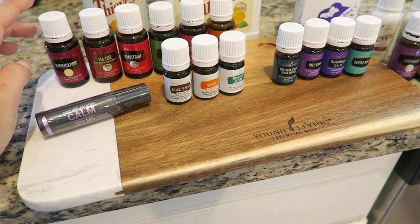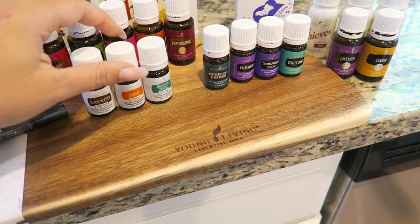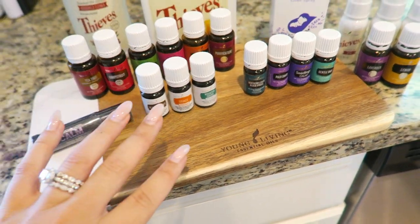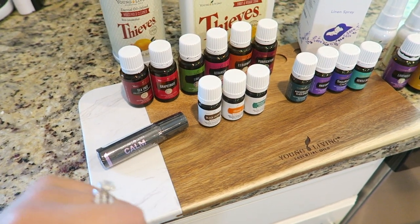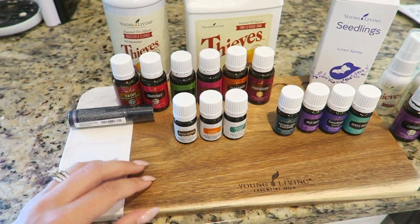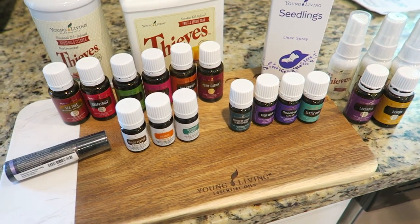I have a lot more coming in my next ER order for September 1st. The grapefruit, lime, geranium, Northern Lights black spruce, and orange — I was going to get a big bottle but I actually got it for free. That whole combination is the Anthropologie blend — the Volcano candle scent. I cannot wait to try that. I'm going to give all these a smell right now. Very excited.